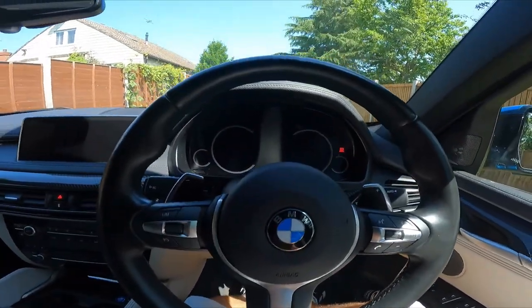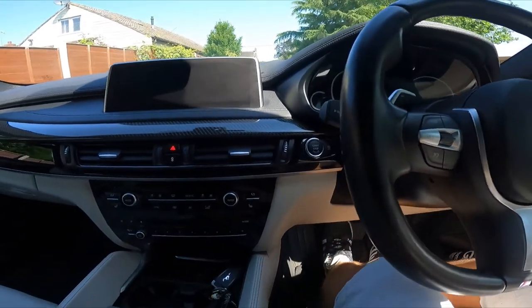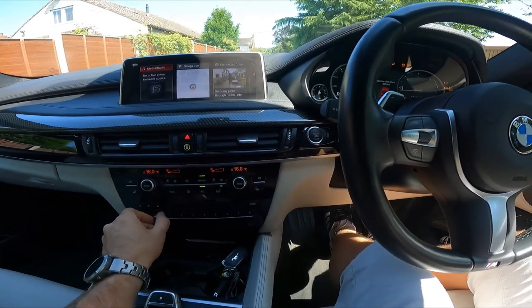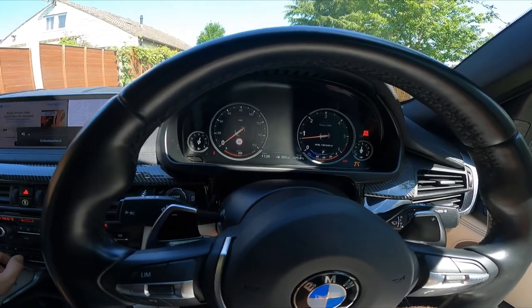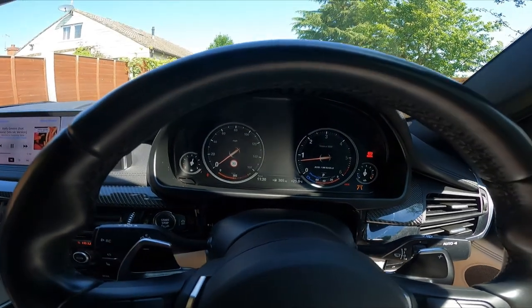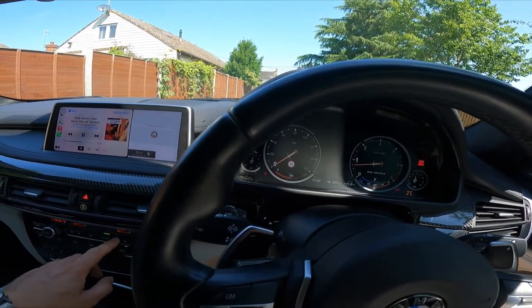It fires up quite quickly. Standard BMW - flip on the brake, push the start button. It's beeping at the moment because it's reminding about the service, but I've just got back from Scotland. It's been 900 miles since the service so I'll get that done this week.